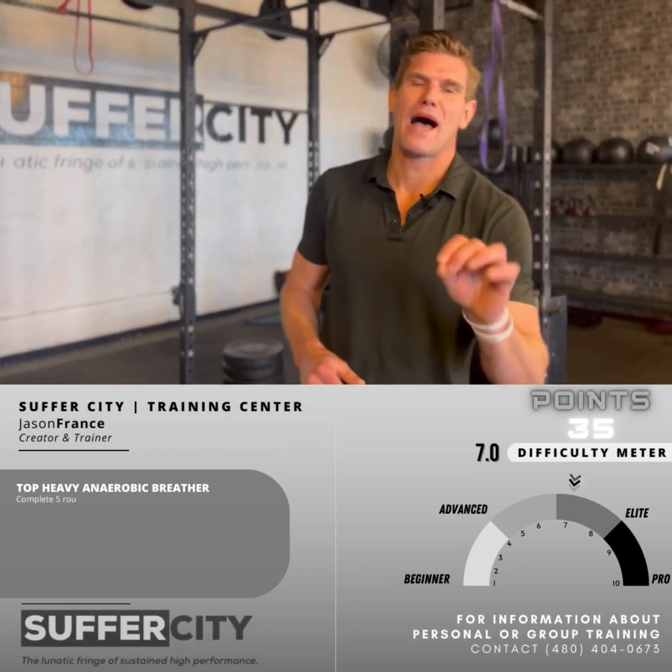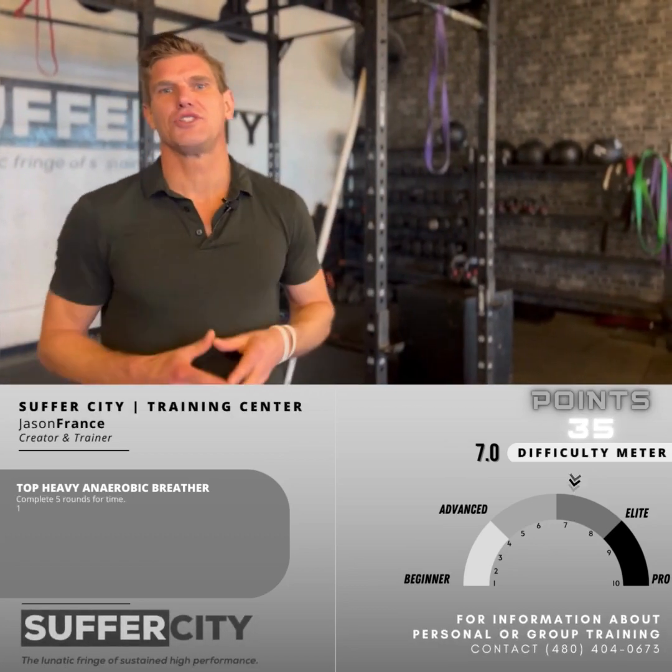Hello, ladies and gentlemen. Welcome back to the Suffer City Training Center. My name is Jason here at Suffer City.